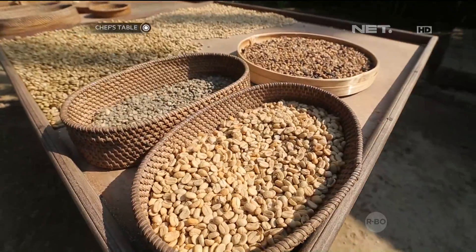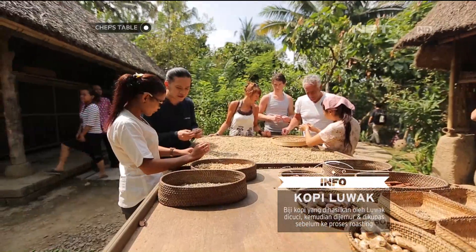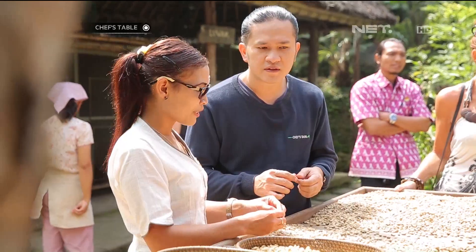Jadi semuanya di sini yang kotoran luwaknya, itu yang belum dicuci. Abis dicuci kita jemur dulu, kita keringkan dulu, baru kita dikupas. Setelah ini baru kita roasting.